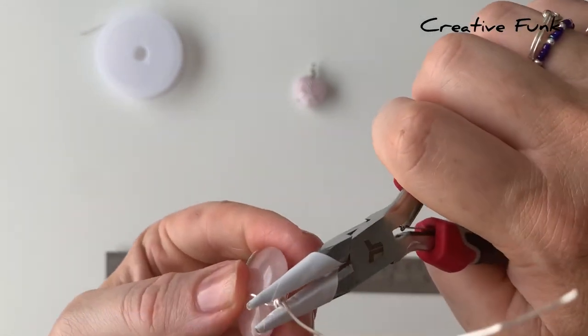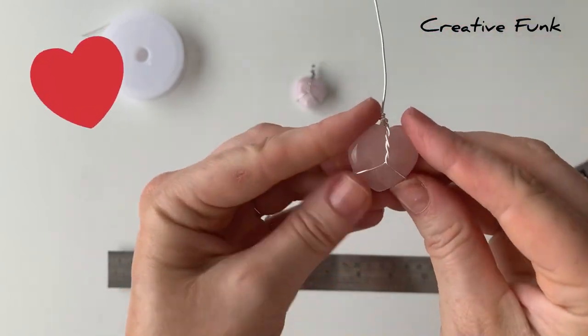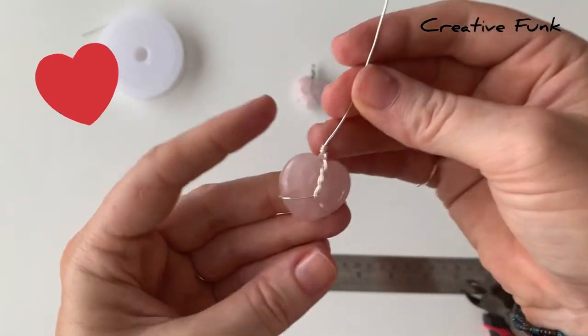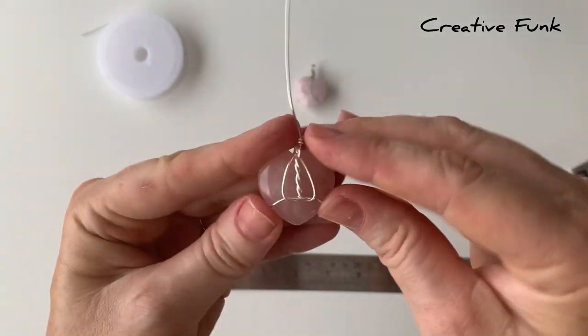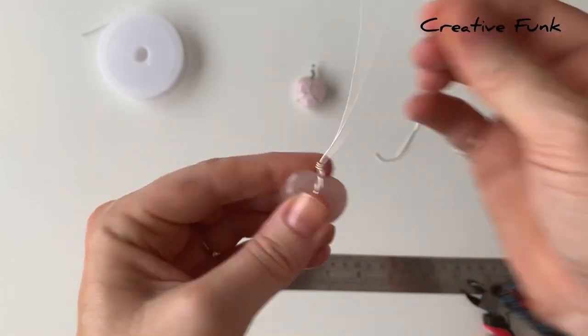Now we're going to work on our bail at the top. Check that your crystal is all secure, and if you're happy with it you can move on to the bail. We make the bail with the hole on the side so that when a chain goes through the bail it will sit with the front side facing the front.